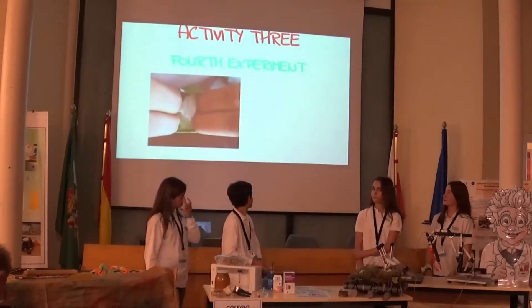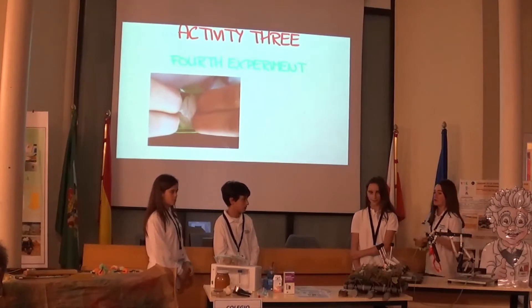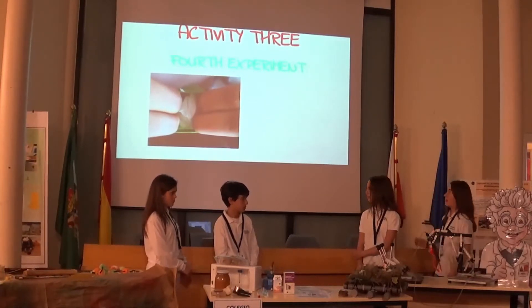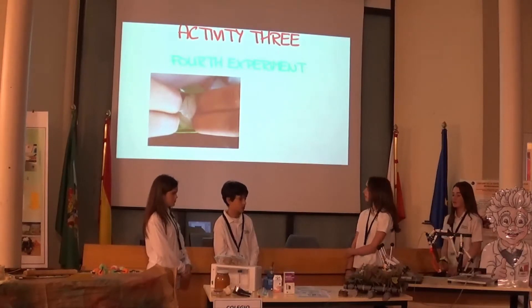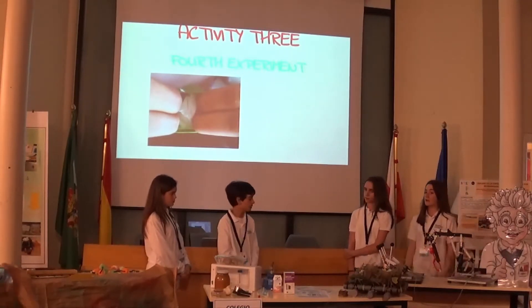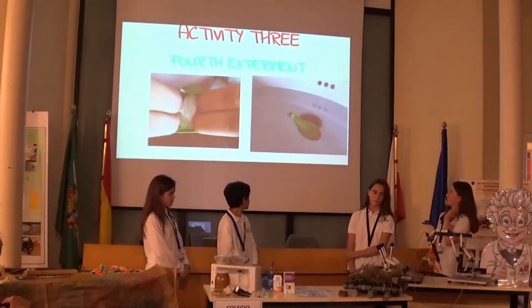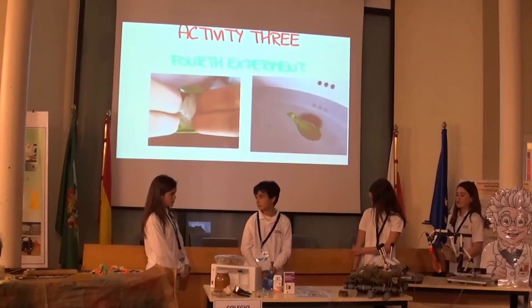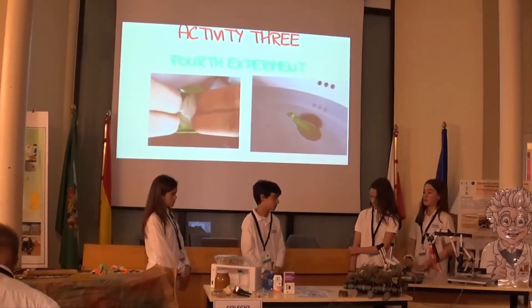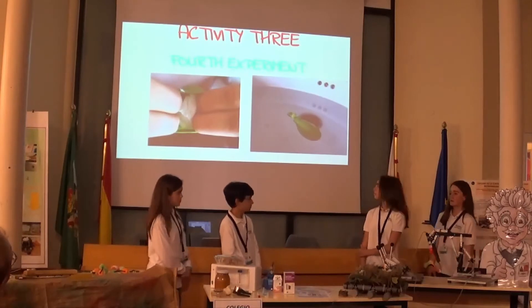In the fourth experiment, we wrapped a little baking soda in a paper napkin with a weight of 20 grams, placed it in a basket with vinegar, and dropped it in water. We predicted it would first sink and then rise to float — and we got it right the first time. It sinks initially because its density is greater than water, but when the vinegar and baking soda react, the resulting gas reduces its density below that of water.